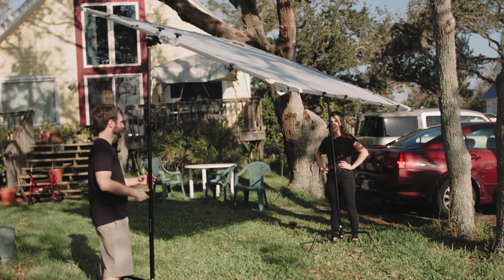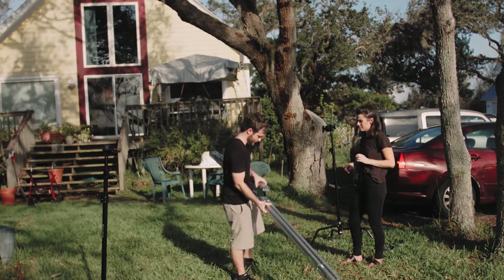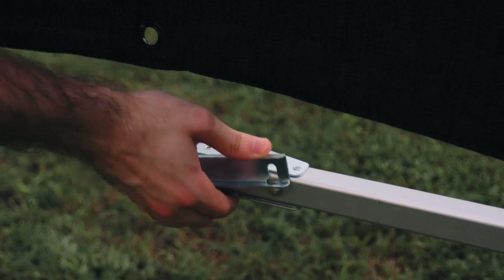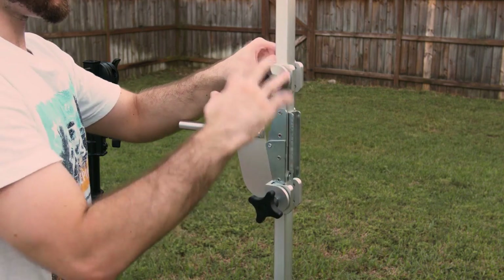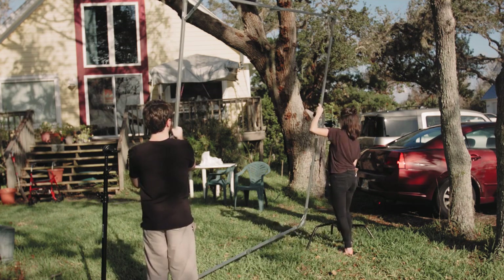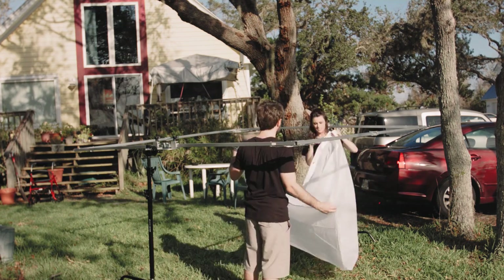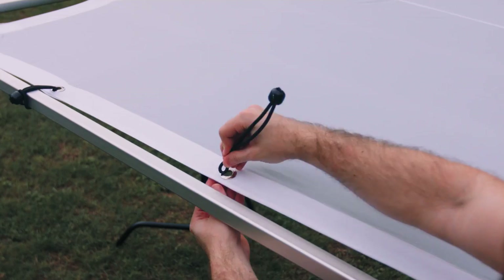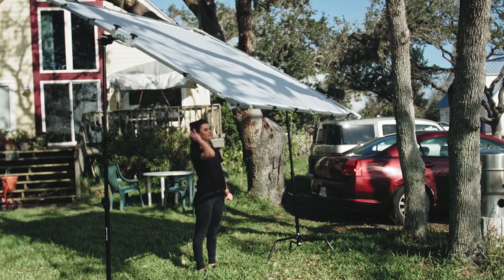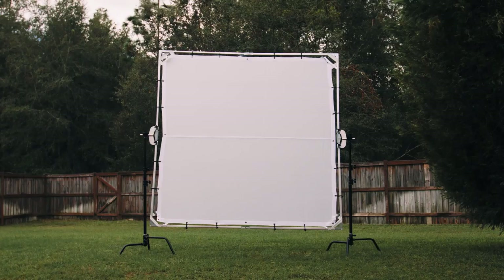Putting the frame together is very easy and I've been able to do it by myself, however I do suggest two people. First, open up the frame and clamp each of the hinges together. From there, clamp on the two C-stand frame holders and attach them to the C-stands. Then open up one of the screens, use the elastic bands to clamp onto the frame, and finally use the bungee cords to hold the entire scrim into place — and boom, you are ready to go.